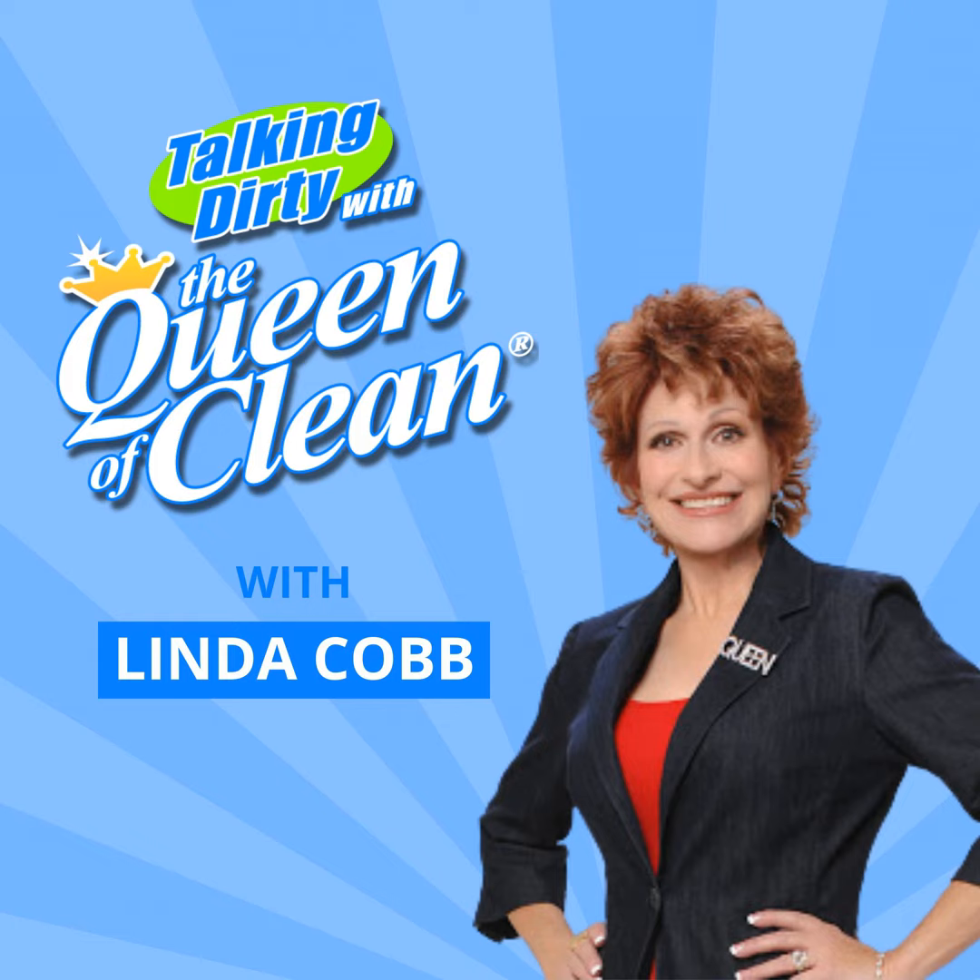It's Linda Cobb and you're talking dirty with the Queen of Clean. Do you have dirt, stink, mess, cleaning frustration? Do you dread cleaning? If so, boy, are you in the right place. Cleaning may never be your personal joy, but I can show you how to clean smarter, not harder, and get out of the house faster. So let's jump right in and get started.